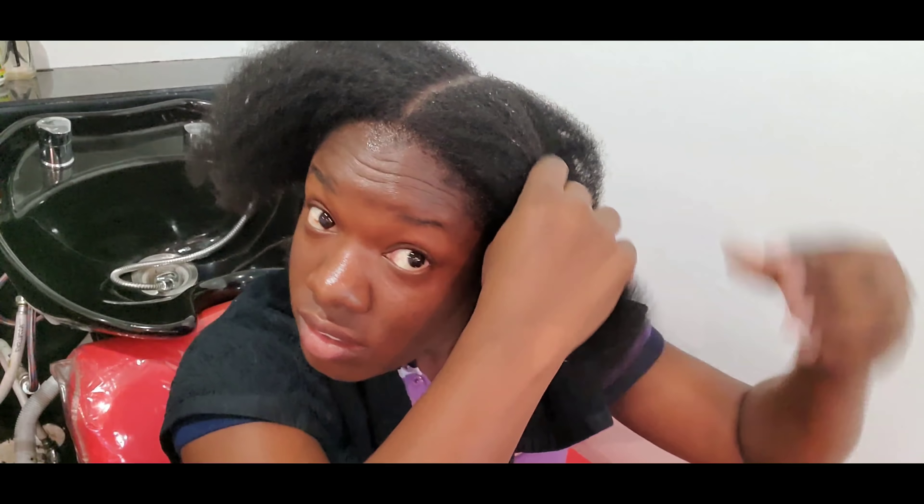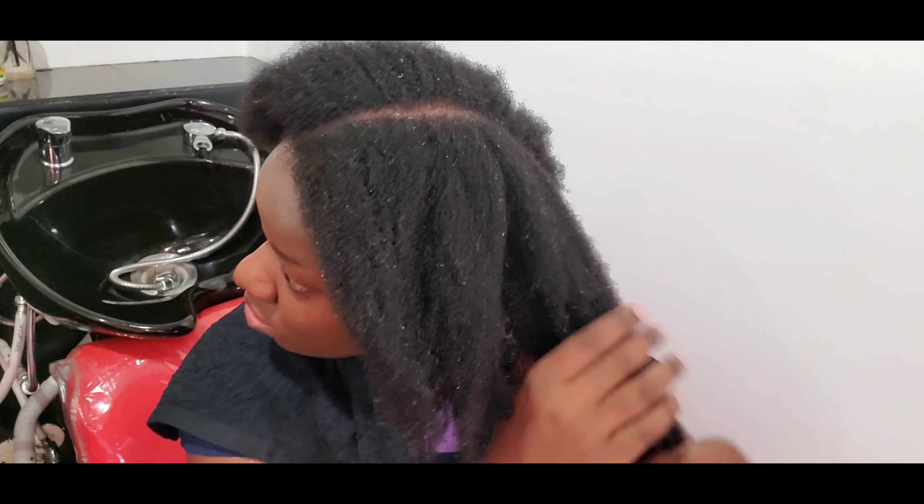It's not advisable to manipulate hair when it's really wet as that can cause severe breakage — detangle when it's damp, not soaking wet. Keep your hair stretched to prevent tangles and reduce breakage during the detangling process. Now I'm sectioning my hair into four to apply my deep conditioner, starting from my scalp and working my way to the ends.